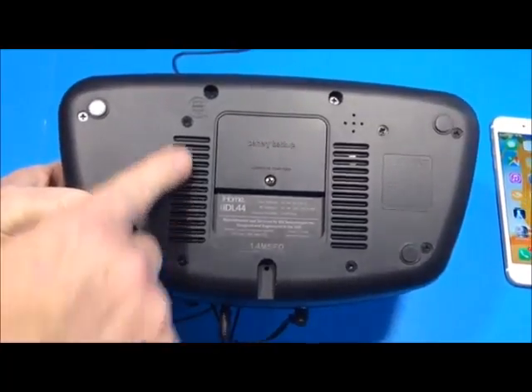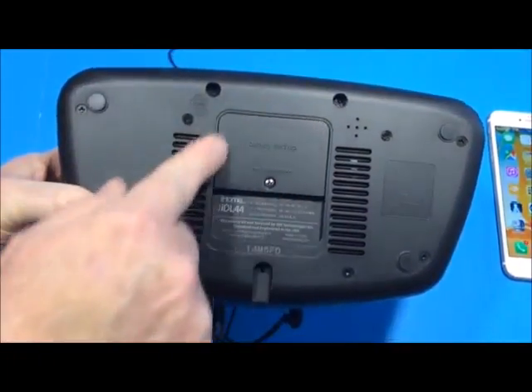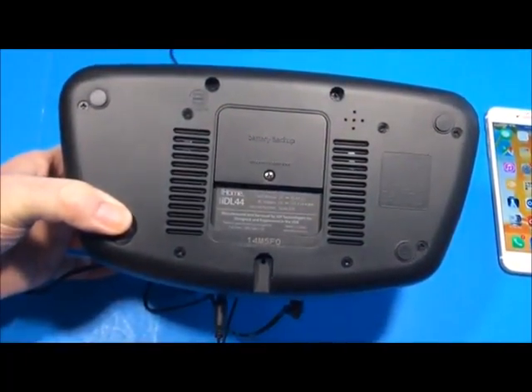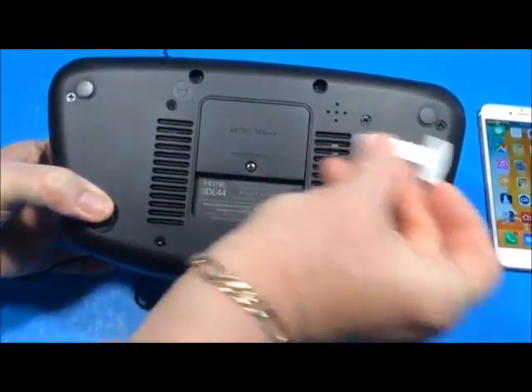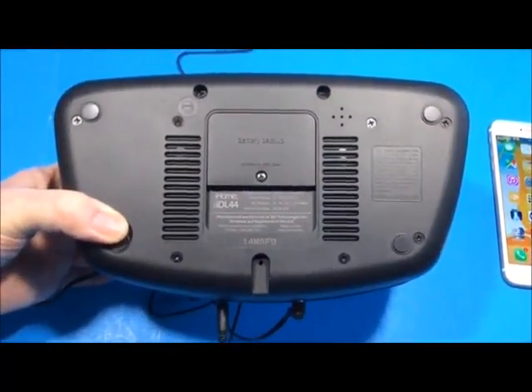On the bottom you can see vents to allow sound to port out. Here's the battery compartment with two AA batteries underneath. There's a little strip you pull out to engage the batteries, which act as a power backup in case of a power failure.